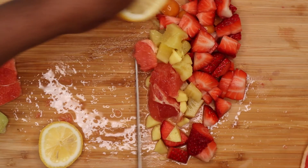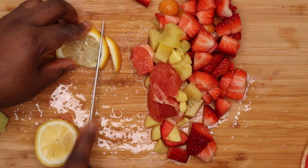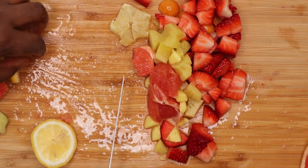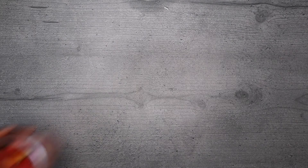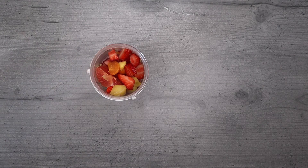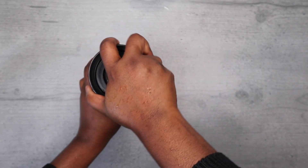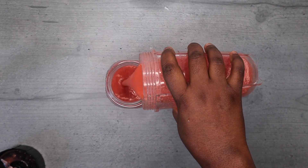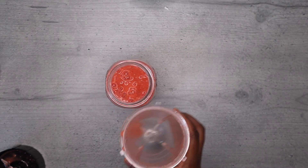So guys, add all the ingredients, add a little water, blend, and after blending add the amount of water that you want. Remember, if you dilute this it will still be nice. This is not going to be super sugary like blended bananas, but it is very, very nice when you dilute as much as possible. Don't drink it in a way that will be difficult for you to pass through your throat.